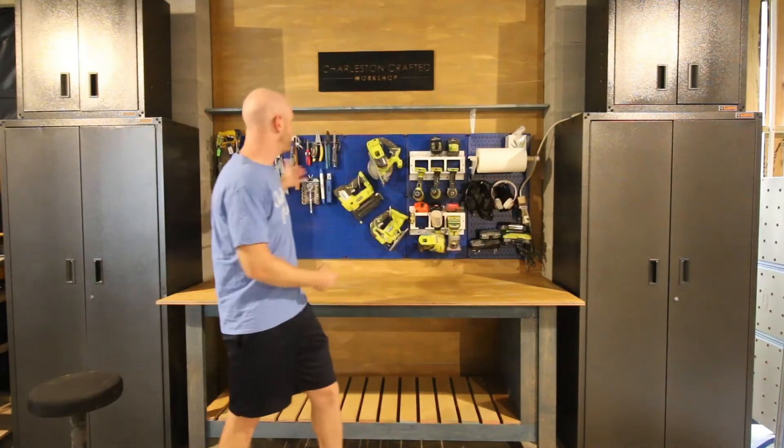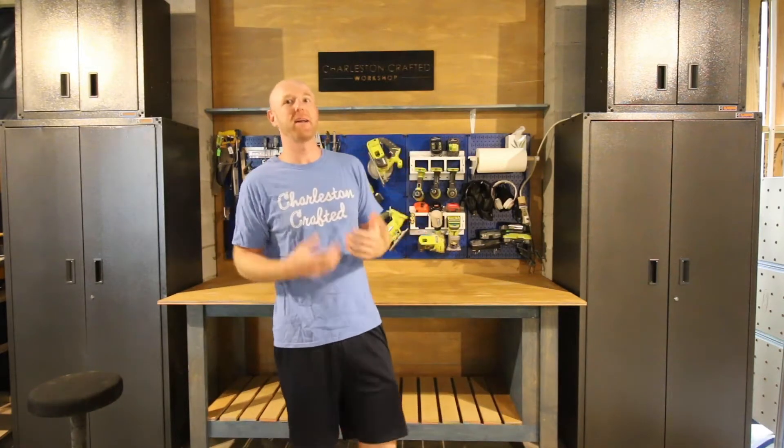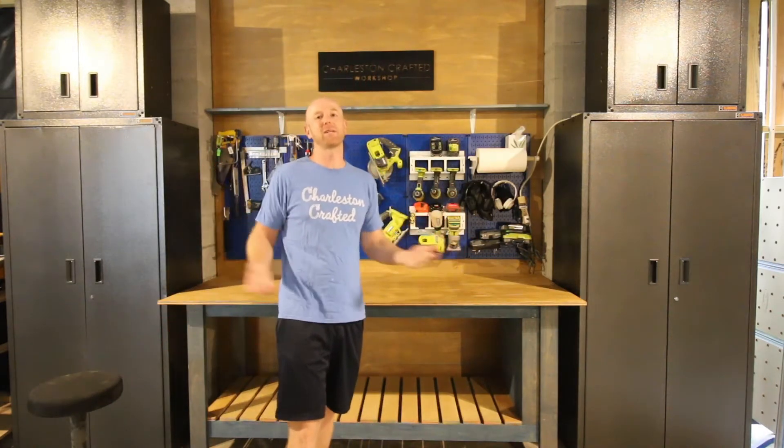We have storage, we have display, we have functionality. This workshop was so much fun and we feel so much better in this space. So let's show you how we put this space together and some of the projects that you can copy to make your workshop look great too.